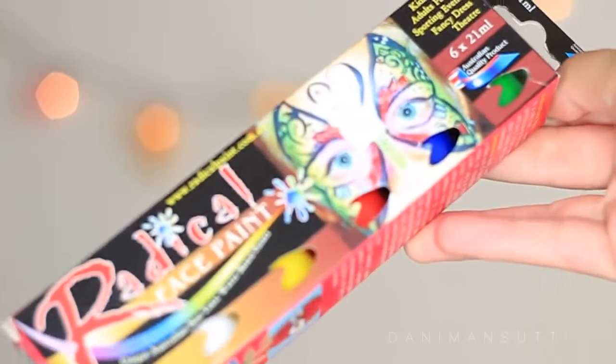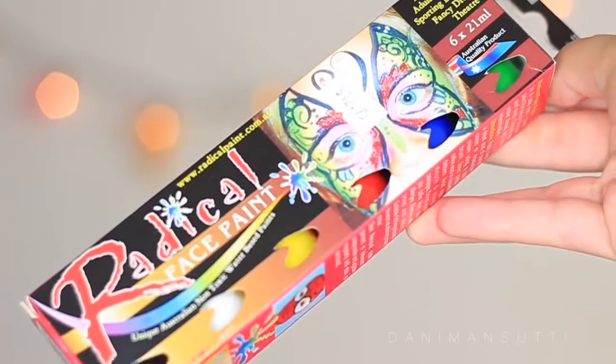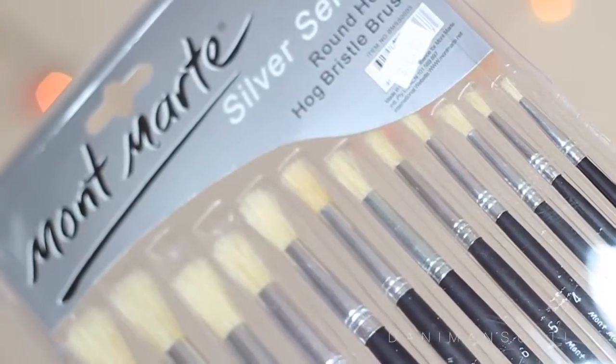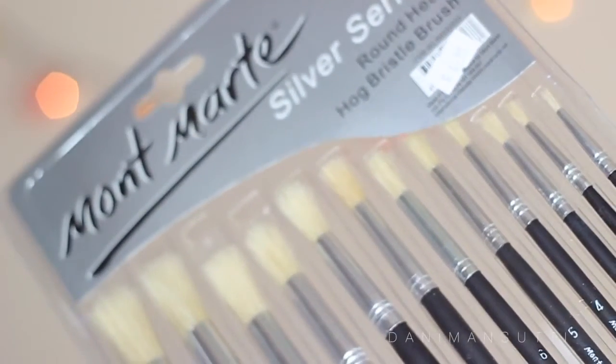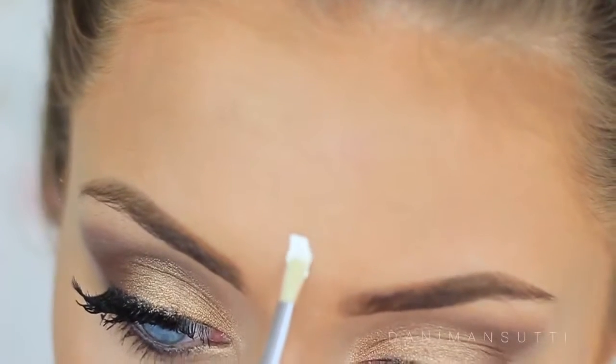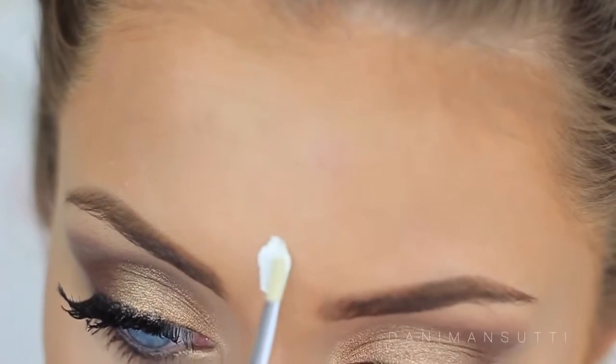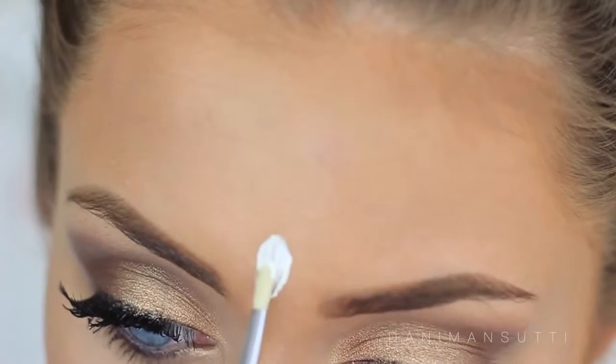I got paint from a $2 shop, so seriously get it from anywhere you want — these brushes were also from the $2 shop. I'm just deciding to go with the flow. I had no plan about the structure of the face paint but I thought this one would look pretty cool, so I'm just starting with a white outline.